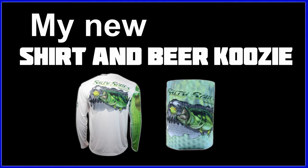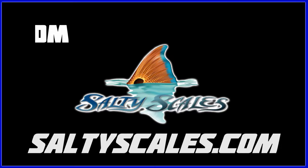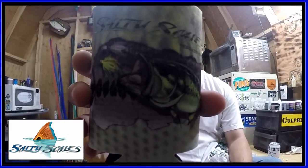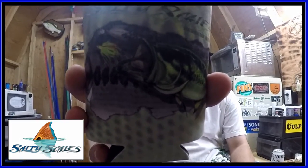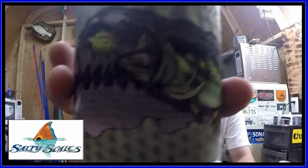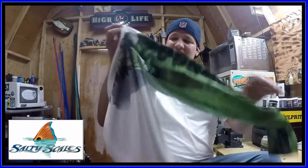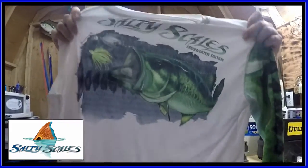Hey, what's up everybody, this is that guy Skimpy. I just received a package from Salty Scales and I wanted to show it off. First of all, I got this beer koozie — it just says Salty Scales on it with a picture of a bass hitting a spinnerbait. Awesome, now you can drink in style!